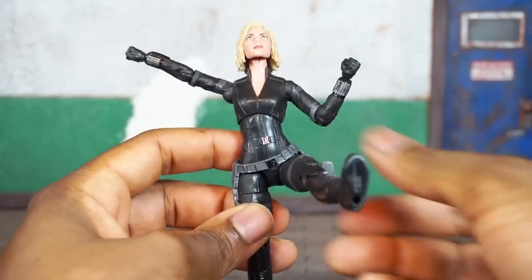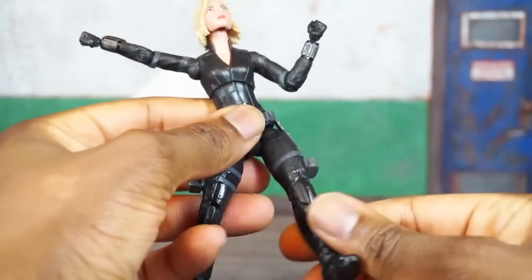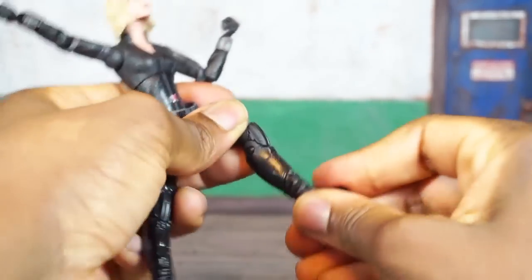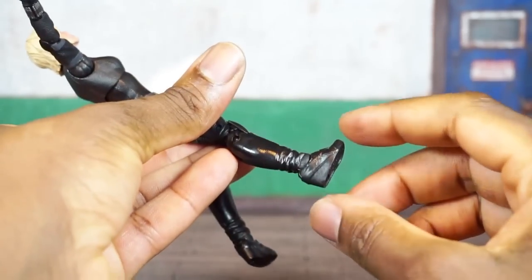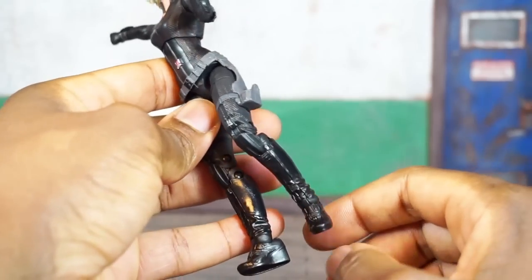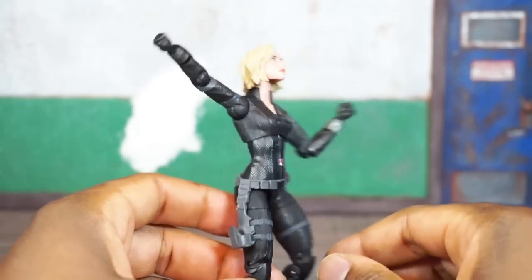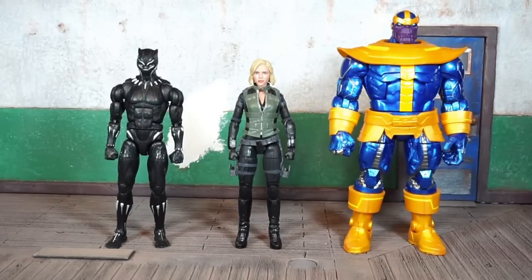No ab crunch, no waist swivel. T-joint at the pelvis — legs come up well and splits come out pretty far, which is great. You get an upper thigh swivel, a double-jointed knee, and a hinge with a nice deep pivot on the foot. Although these are platform-style heels, the heel is not separated, so it's not too hard to have her stand up. Not bad overall.